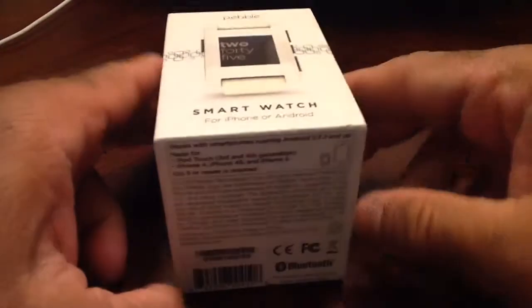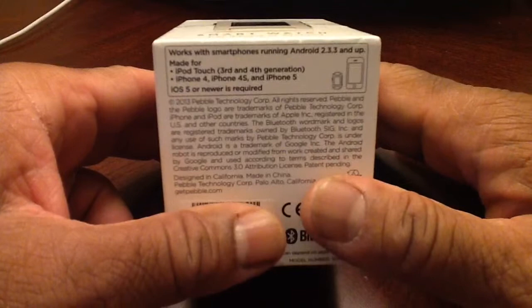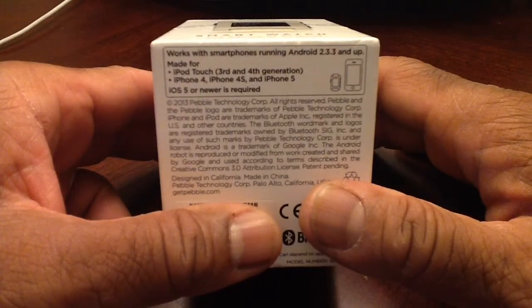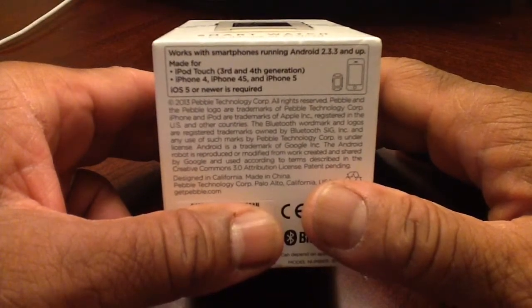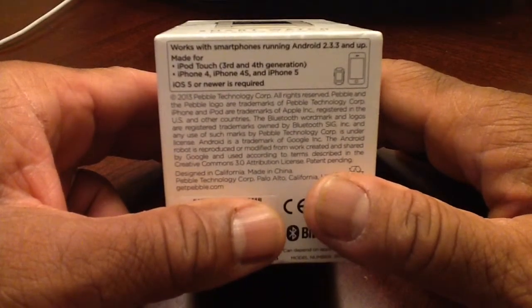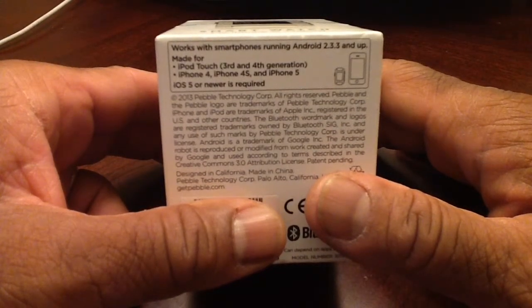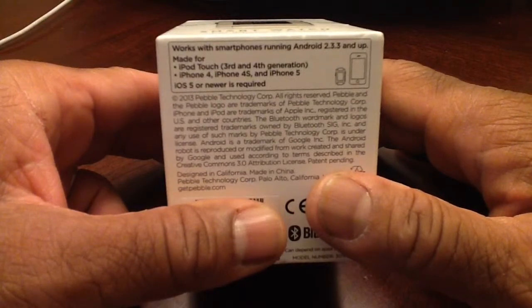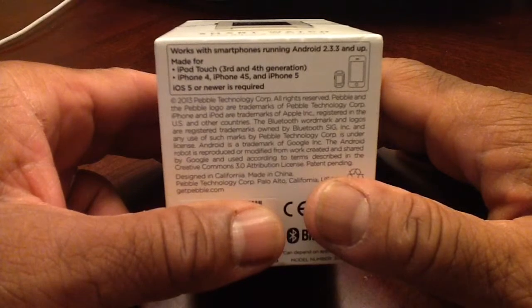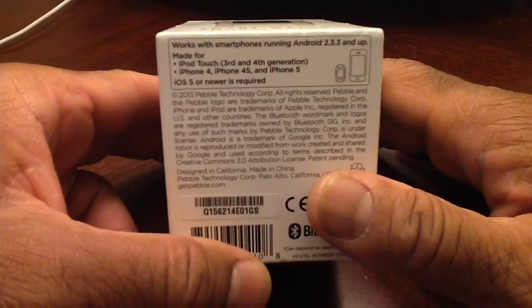You can even dive in the pool with it. This runs with Android and iOS devices. You have to be running Android 2.3.3 or up. With iOS devices you can run it with an iPod Touch 3rd or 4th generation, and with iPhones you can run it with older iPhones like the iPhone 4, iPhone 4S, iPhone 5, and of course iPhone 6s. It has to be running iOS 5 or newer.